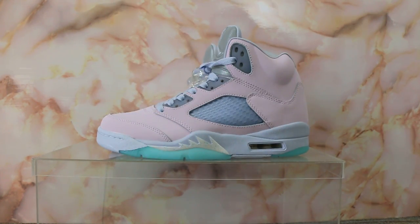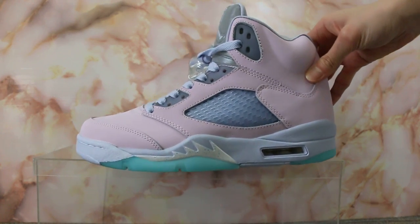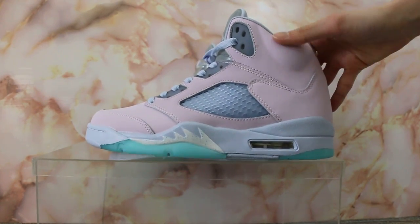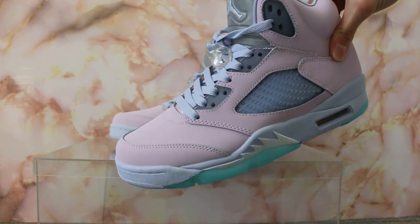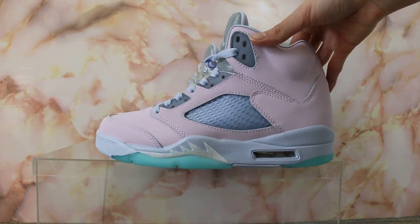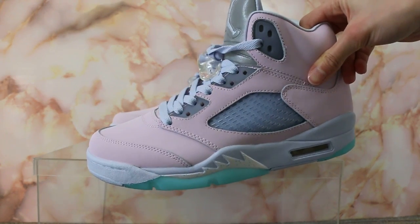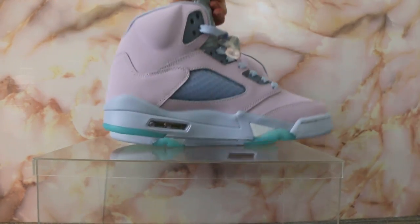Today I'll show you guys the new sample we got for the LJ5 East. So first you can check the side — the new color we got. Turn to another side.